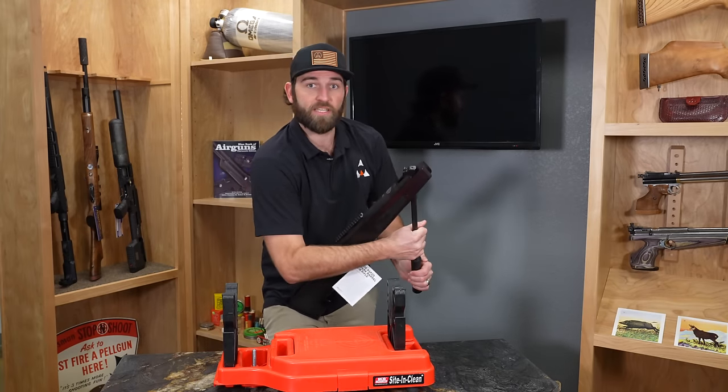The fourth type is CO2. This is the Benjamin QB78. With this particular CO2 rifle, it uses two of the 12-gram CO2s. One is going to go in right here this way, and the second one goes in the opposite way. You'll put the cap back on and hear a click — that means this part has been engaged and the CO2 is now flowing.